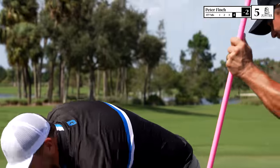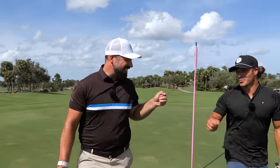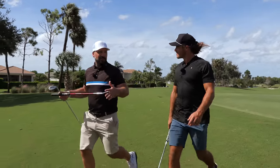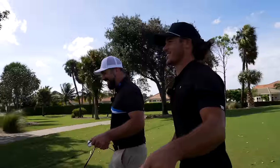Good par. So that's two under in this wind — that is insane. This is better than scratch golf right now. I'm going to have to retitle the whole video: 'How to Play Better Than Scratch Golf.'